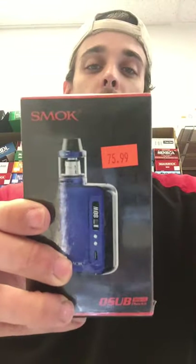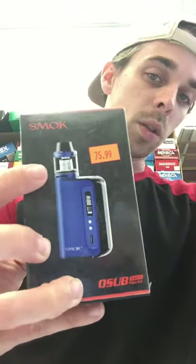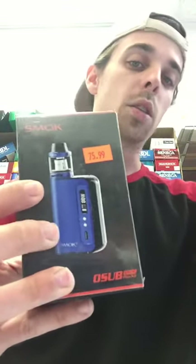Today I got the O-Sub Plus kit, 80 watt, and that actually comes with the tank and everything like that. It's a USB charge so no batteries.